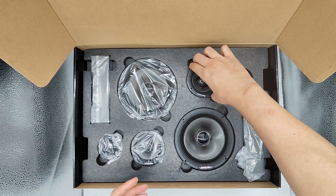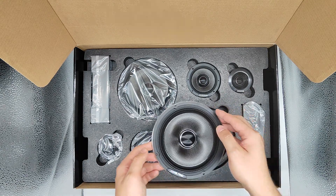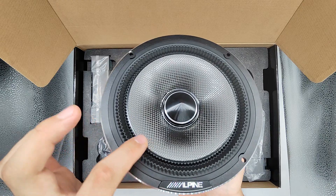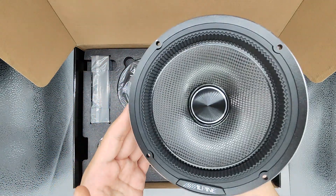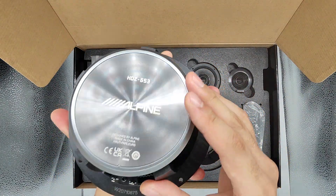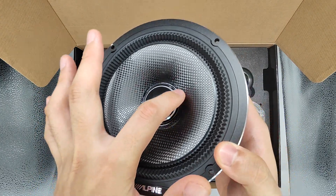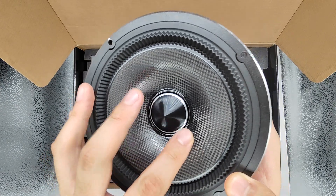Here's the mid range and here's the woofer. It's a pretty heavy one. I have no idea about the rubber surround in here, but they do sound great from what I hear. It's a very, very heavy speaker, to be honest. And it's not a sealed one — you can see this one is separated.